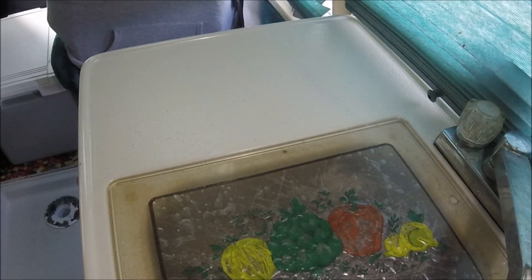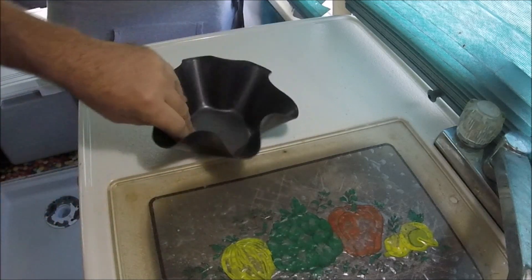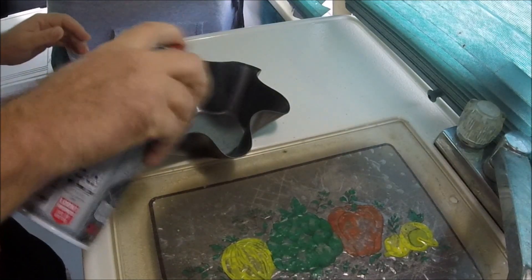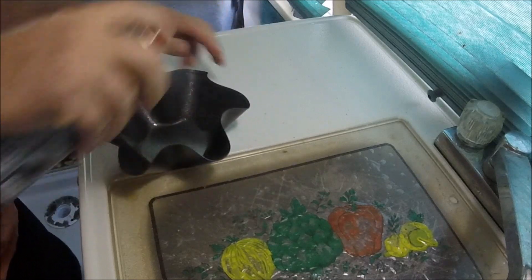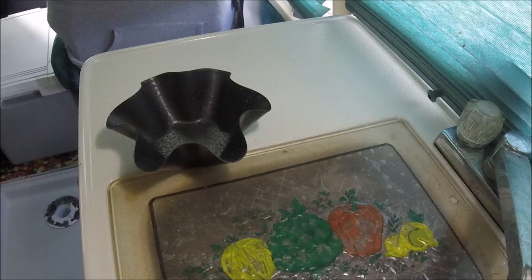All right, YouTubers, it's cooking time. I'm going to start with this perfect tortilla thing. What I'm getting ready to make, I saw somewhere, and I'm going to try to modify it in a way that'll work. All right, we're making breakfast.